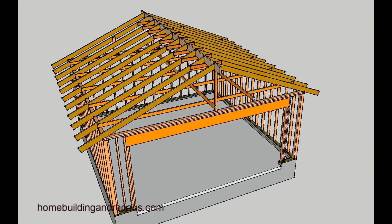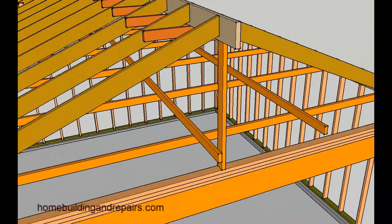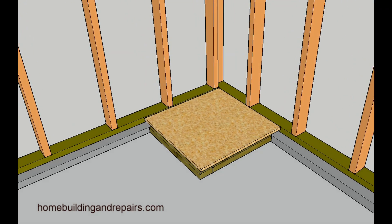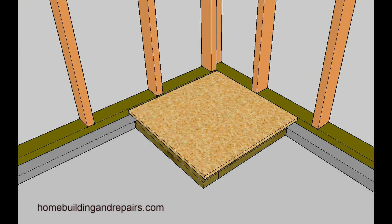In this video I am going to provide you with one example or one method for framing a water heater platform in the corner of a garage. First thing I would suggest doing would be to cut a piece of plywood or OSB something 24 inches wide by 24 inches. You can always measure your water heater and make it a little smaller or a little bigger if needed. This is just a standard measurement — it will be 24 inches by 24 inches in this example and 18 inches high.